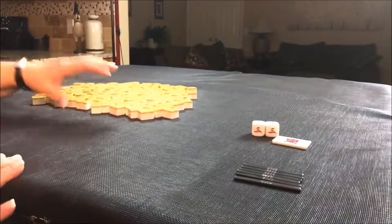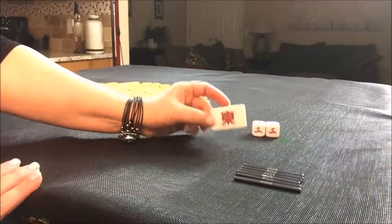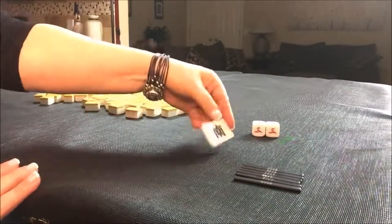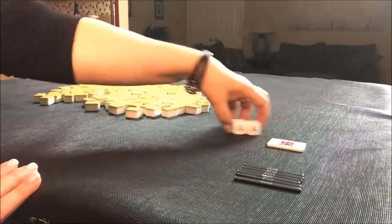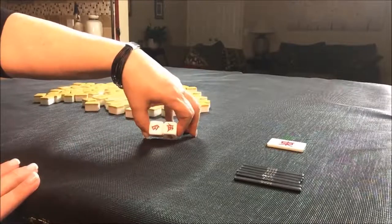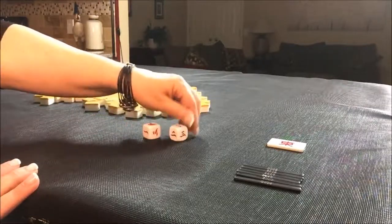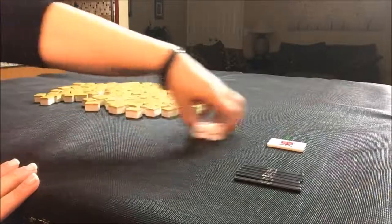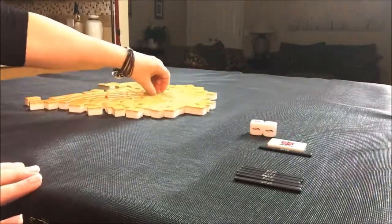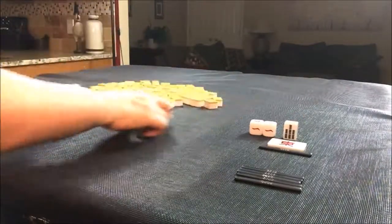I have all my tiles out and they have been mixed. I have a wind-of-the-round indicator, a Hanschen indicator. We're going to start at east and then go to south. I rolled a 9, so we're going to say I'm in the east seat this time. This is the first random pull. Let's pull Dora — 8 BAM is Dora. Those are the variables.